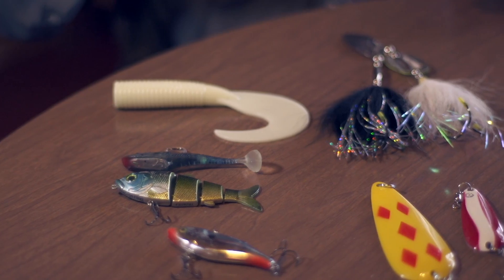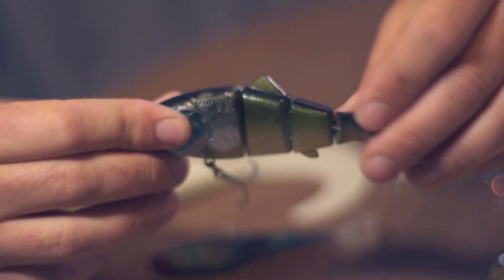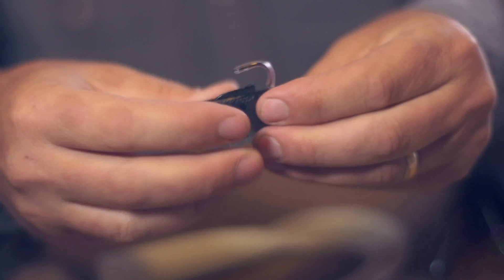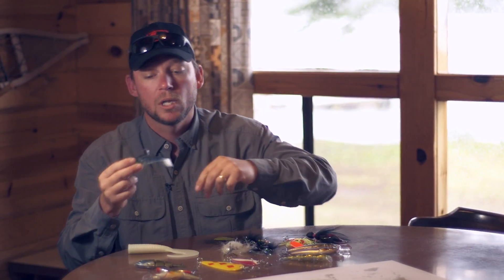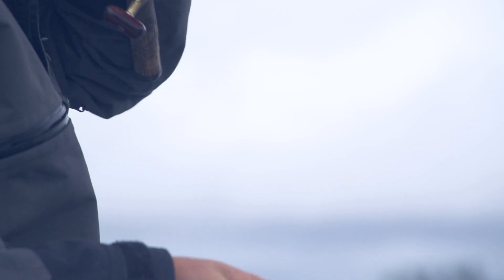Keeping with baits that do look like fish, we've got swim baits, which are not dissimilar to the rattle baits and deep divers, but these ones are meant to emulate an actual swimming fish. This one's a hard bodied one and this one's a soft bodied one. I recommend keeping both in your box because if pike are turned off by the hard body, they're more likely to grab a hold of a soft body and hold onto it just a little bit longer so that you can set the hook.